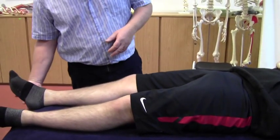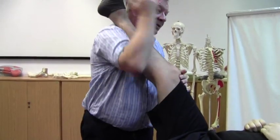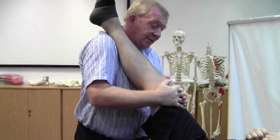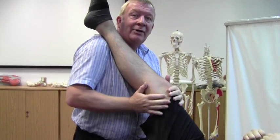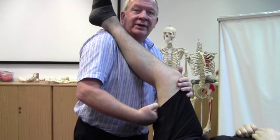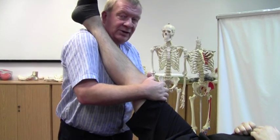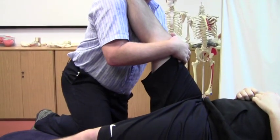Ordinarily, to stretch all hamstrings you simply take the leg up into this position, and I would normally rest the leg over my shoulder like so, leaving both hands free to keep the knee straight. That's important — there's no point in allowing a flexed knee as you go into flexion because that's shortening the hamstrings just as fast as you're trying to stretch them. So it's important that you keep that extension. If you need to, you can kneel on the couch to get better control.